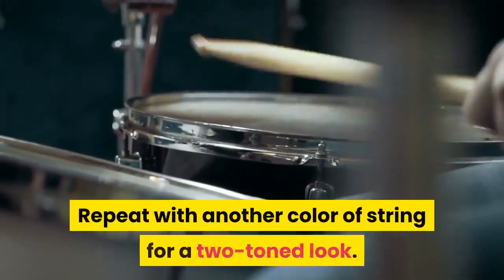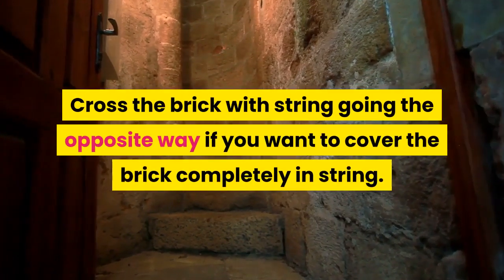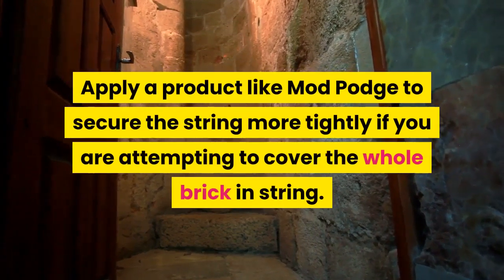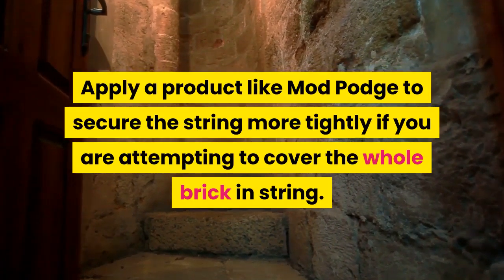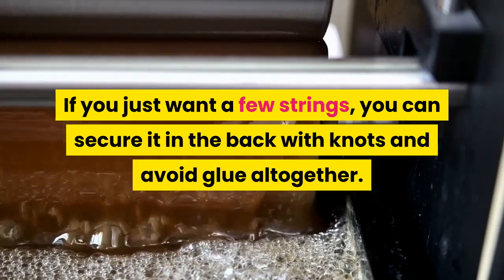Repeat with another color of string for a two-toned look. Cross the brick with string going the opposite way if you want to cover the brick completely in string. Secure strands near the ends with glue. Apply a product like Mod Podge to secure the string more tightly if you are attempting to cover the whole brick in string. Let it dry completely before using. If you just want a few strings, you can secure it in the back with knots and avoid glue altogether.